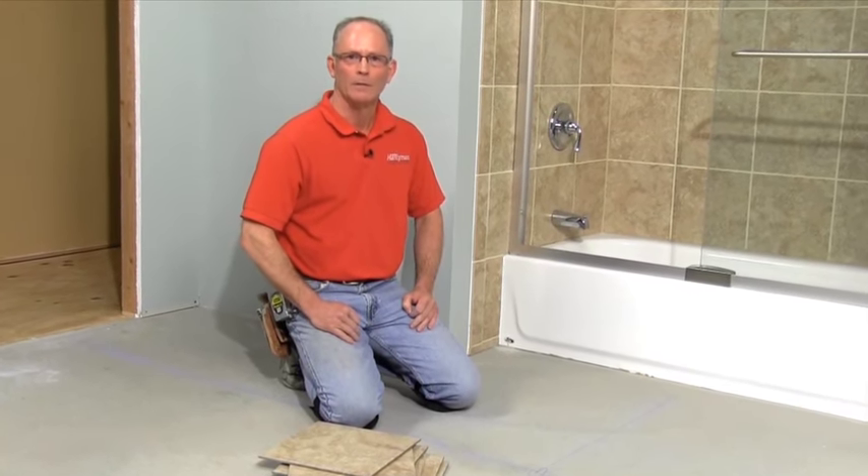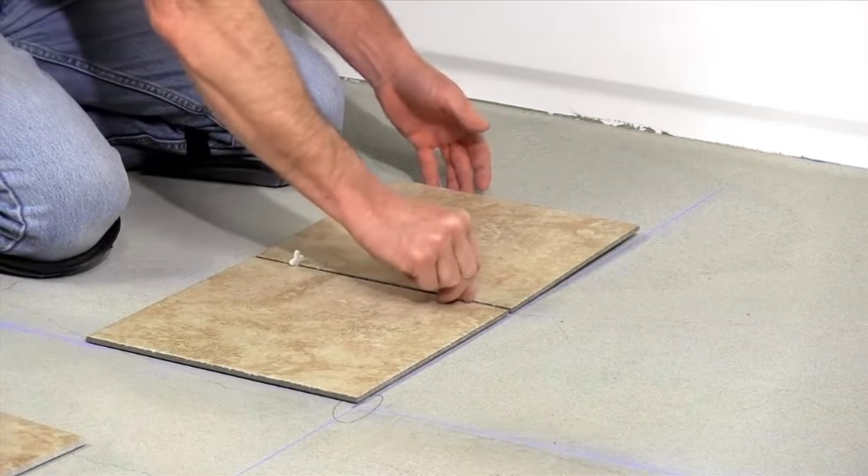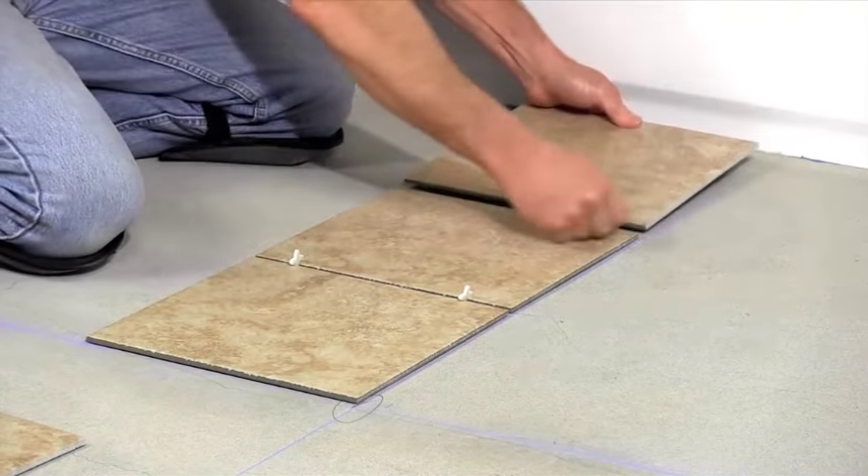Now it's time to figure out if these lines will actually work for laying your tile. You want to avoid narrow tiles against walls or tubs, or having to make difficult cuts around things such as heat vents or cabinet bases. I'll usually do this with a tape measure, but often it's easiest just to dry lay the tiles with spacers along the layout lines to see how they end up. Here's what to look out for.